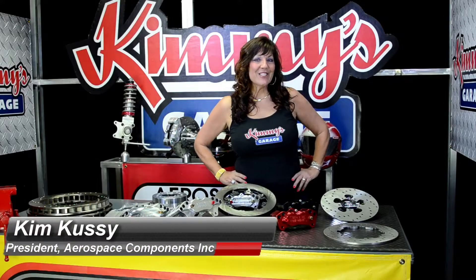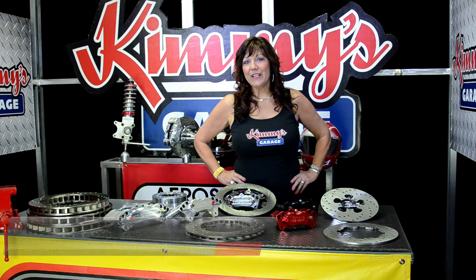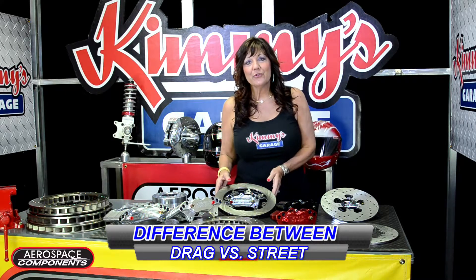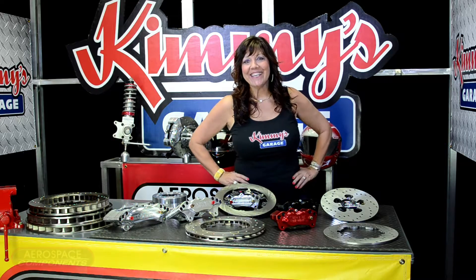Hi, welcome back to Kimmy's Garage. Several of you have asked on my Facebook page that I go over the difference between the Aerospace Components Drag Race rotors versus our Pro Street Vented rotors. Today's that day.